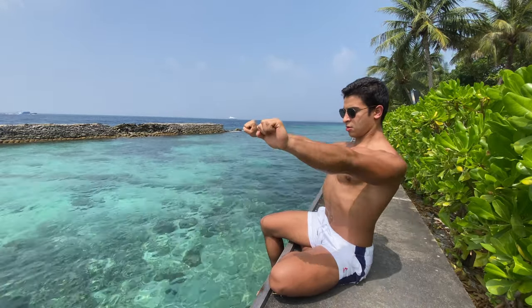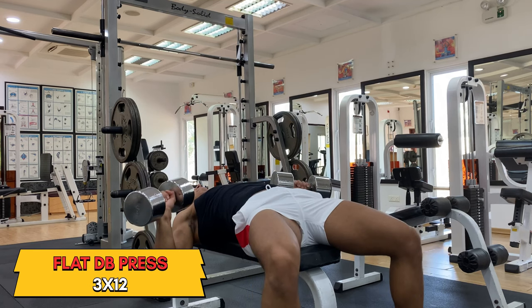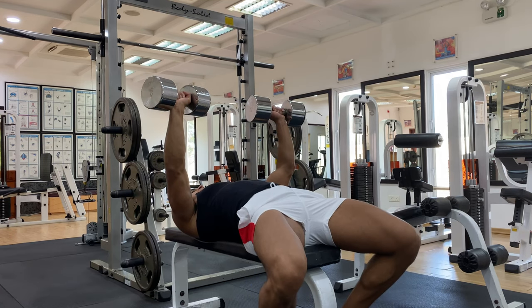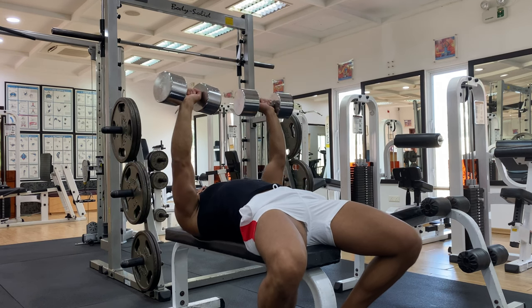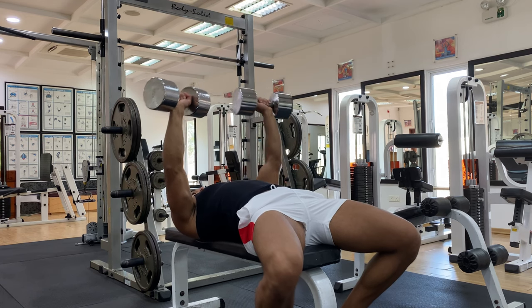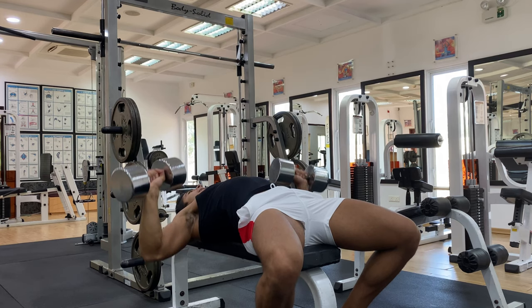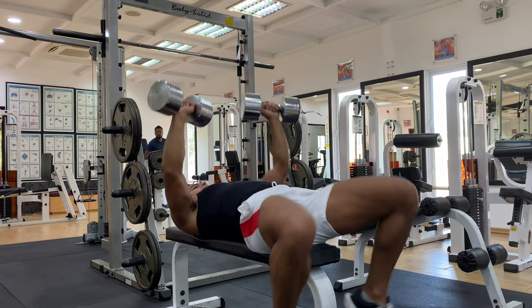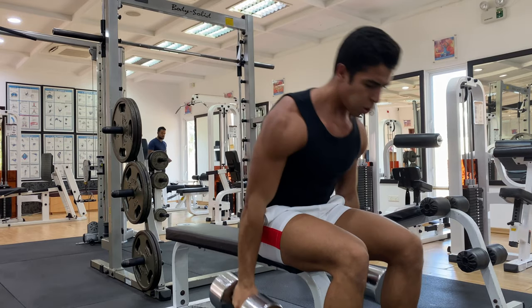The first exercise is the flat dumbbell bench press. The dumbbell gives a little bit extra range of motion as compared to the barbell press. The way to do it is 8 to 12 reps for three sets — no pause at the bottom and explode up to the top. Do not flare your elbows out too much; keep them a little bit tucked in order to protect your shoulders. Think of it as if you wanted to bring your elbows together when you're doing the exercise.